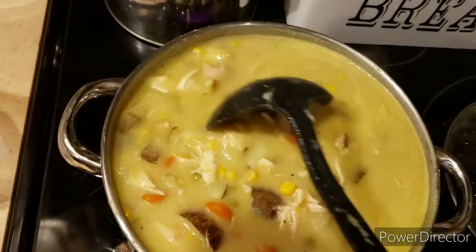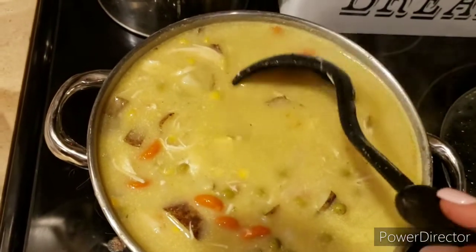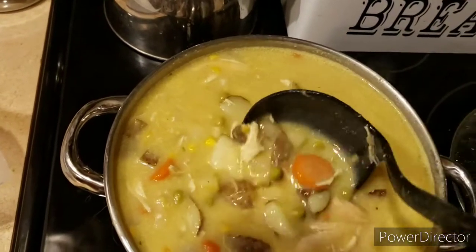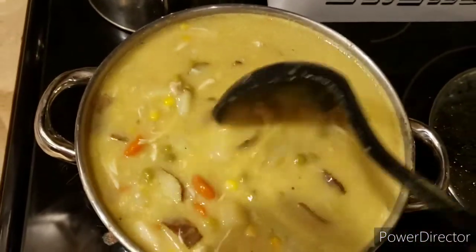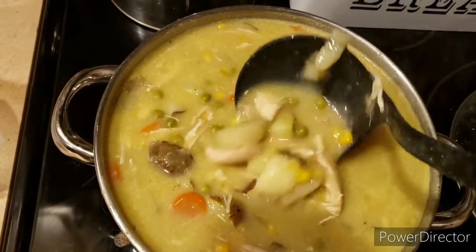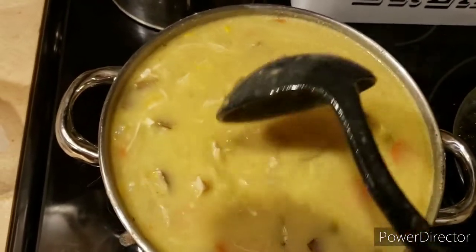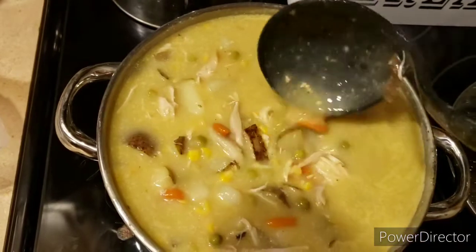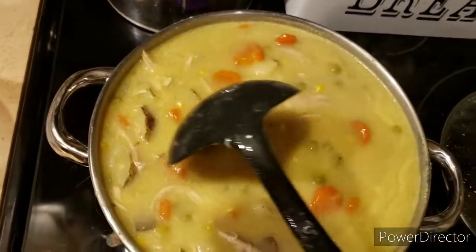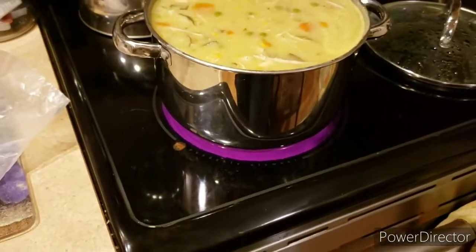What I did with the rotisserie chicken — you can buy them fresh and hot and then peel that apart. But what I found out to be even cheaper is you wait until night when they discount them. So instead of paying $6 for a hot one, you pay $2.88 for a cold one, right near the deli. It's fantastic — already sampled, and it's really good. This is a really large pot, as you can see.